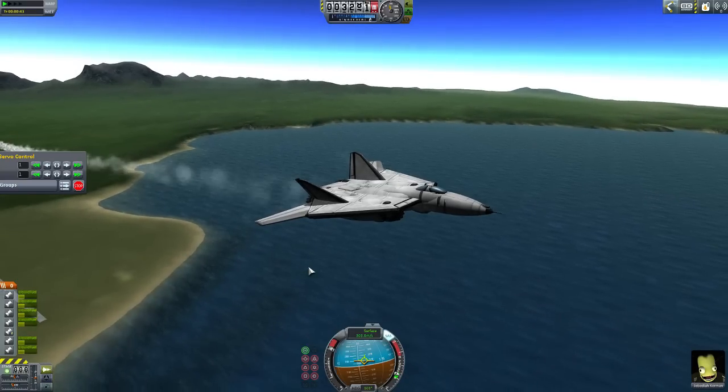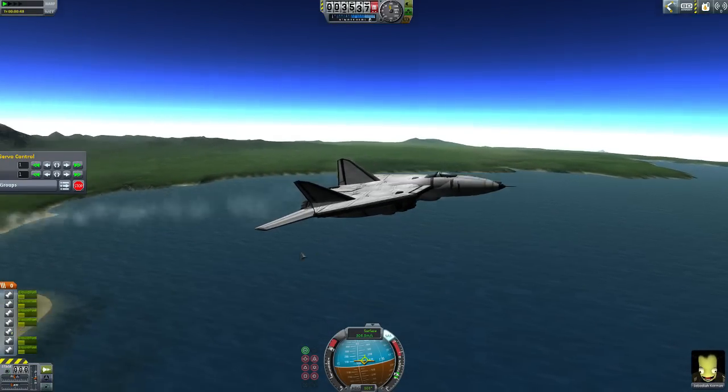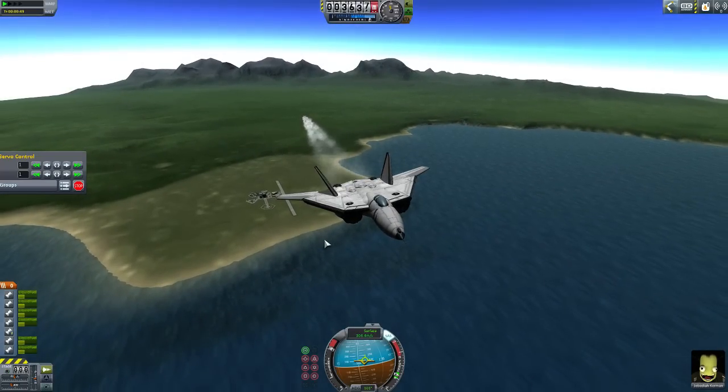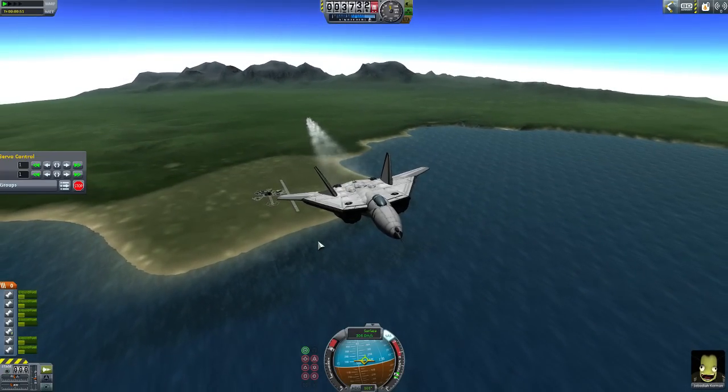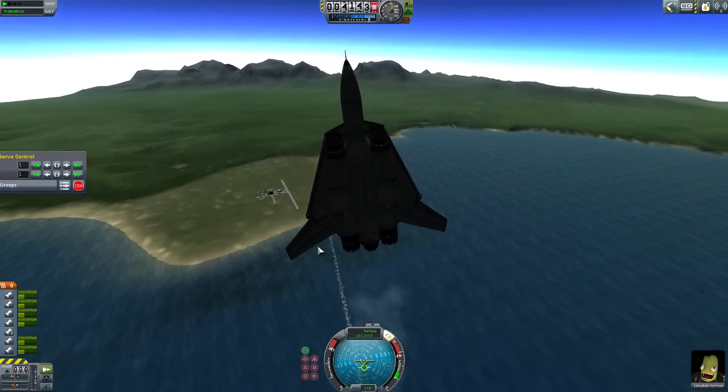Okay guys, that was a little how-to on making a moving wing using Infernal Robotics. If I helped you guys, give the video a like. If you want to see more, subscribe, and I'll see you guys in the next one. Bye!